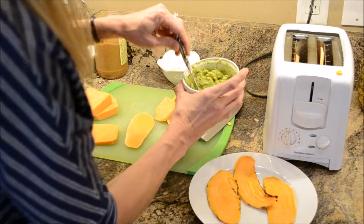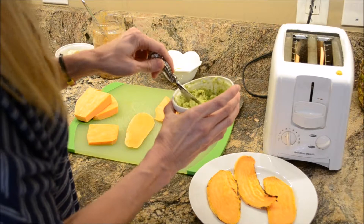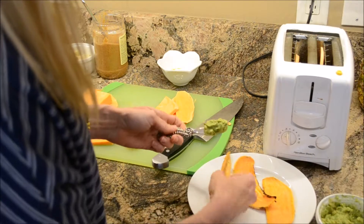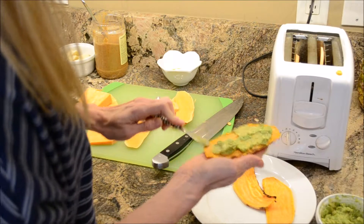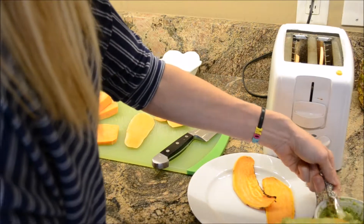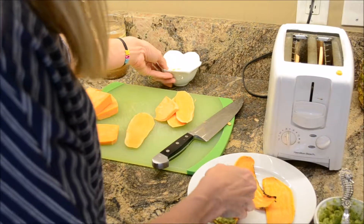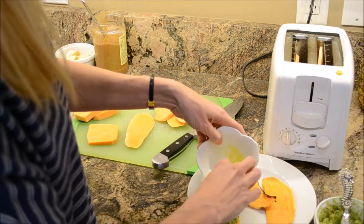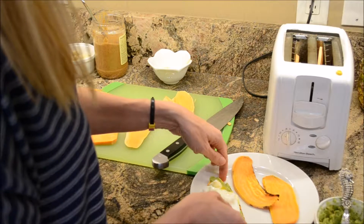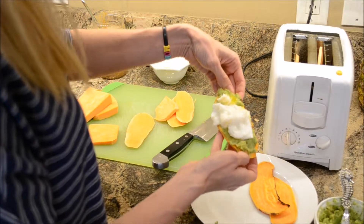For the savory one, we're using guacamole — which is just avocado with a little salt and pepper. Spread the avocado on your sweet potato toast, and then I went ahead and poached an egg. We're going to put the poached egg right on top. That is how easy your savory sweet potato toast is with the guacamole and the poached egg.